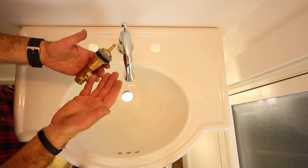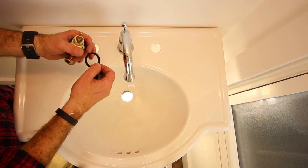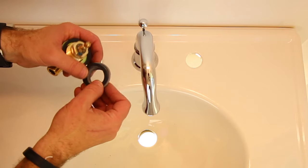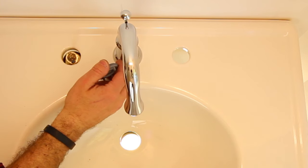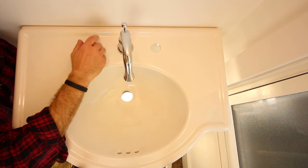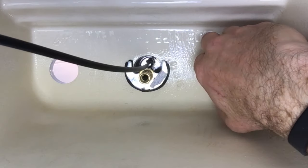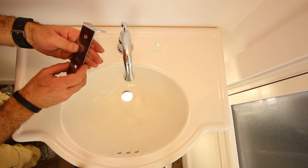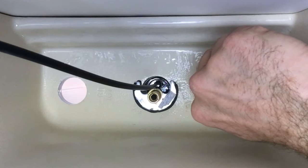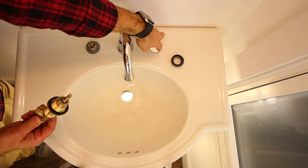Now it's time to install the valve body. Remove the adapter and the rubber ring, then place the rubber ring into the plastic adapter. Install the valve body through the pedestal sink and secure it to the sink using the adapter. You can adjust the lock nut to fit the valve body through the top of the sink. Use a wrench to tighten the lock nut on the bottom of the valve body, and do the exact same thing for the other valve body on the right-hand side.